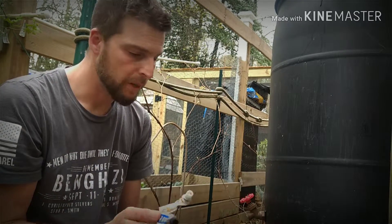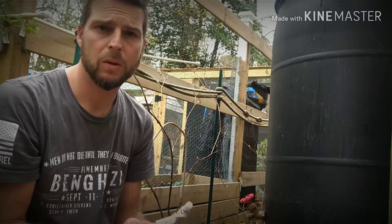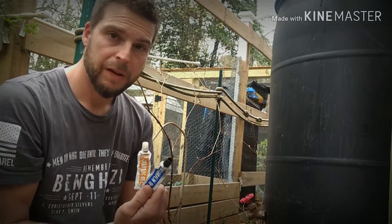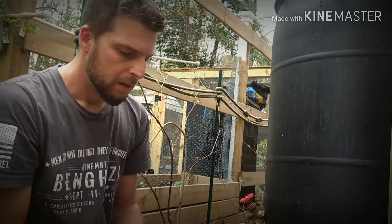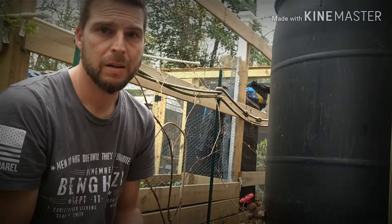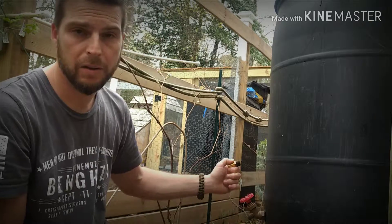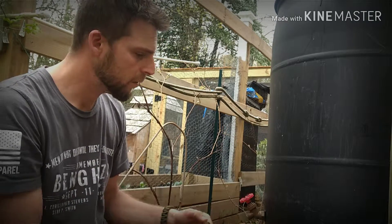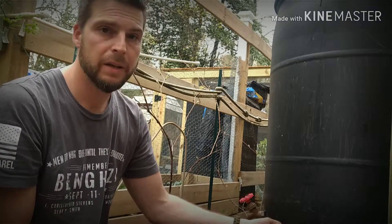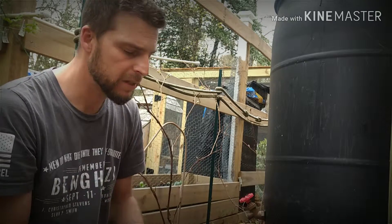I recommend getting the fast-setting JB Weld. They have other ones that are six hours or whatever — you don't want to wait all day to find out if it leaks or not. When it's really hot out, you have less than five minutes of working time with it, so plan everything ahead. Have your pieces and the other tank sitting right next to each other so you can mix up one batch, put it on the threads, run that in there, and push the excess in to make sure it has a good bond.